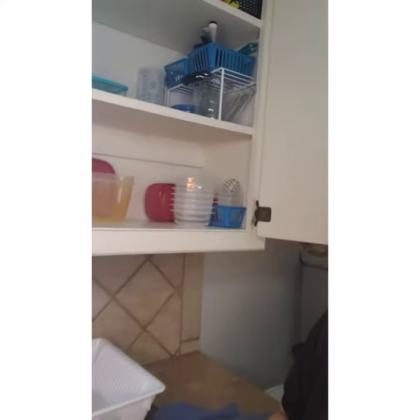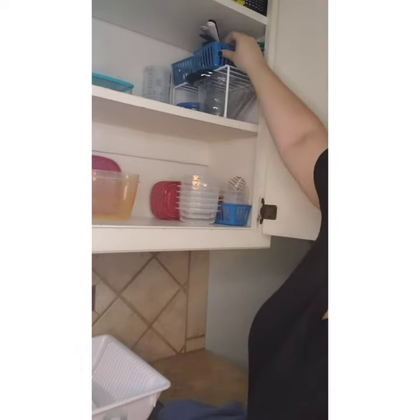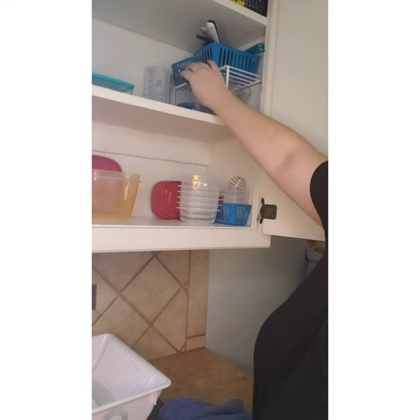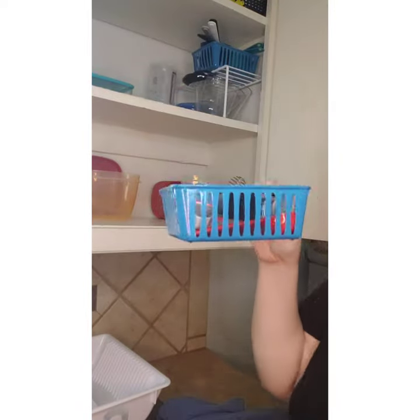We are back in the kitchen for another fun tip, and this one is about your measuring cups and measuring spoons. In my cabinet, we have baskets for measuring spoons and measuring cups, and then underneath that with this little rack, we have the measuring cups so that everything — including the liquid measuring cups — is together.